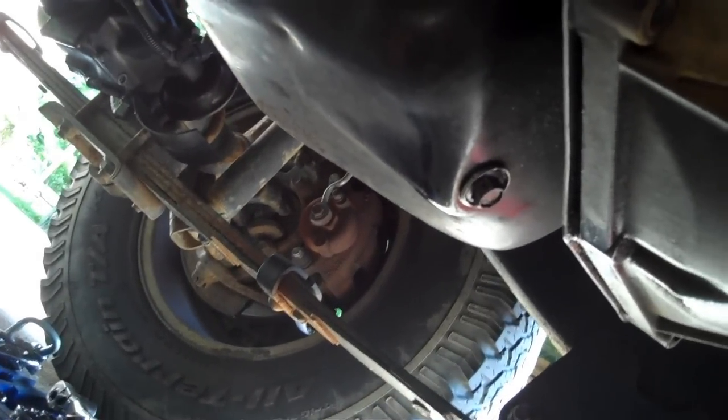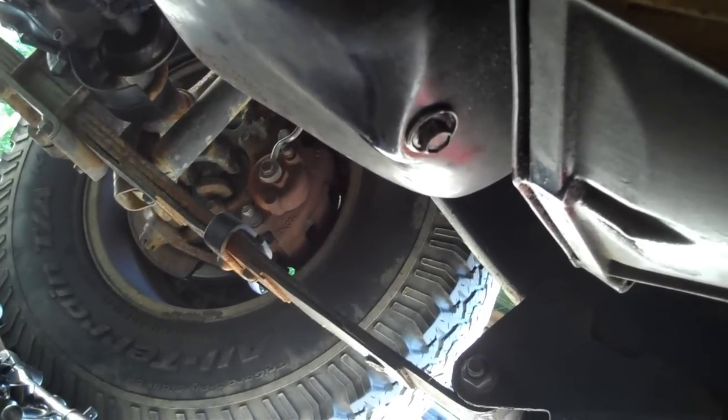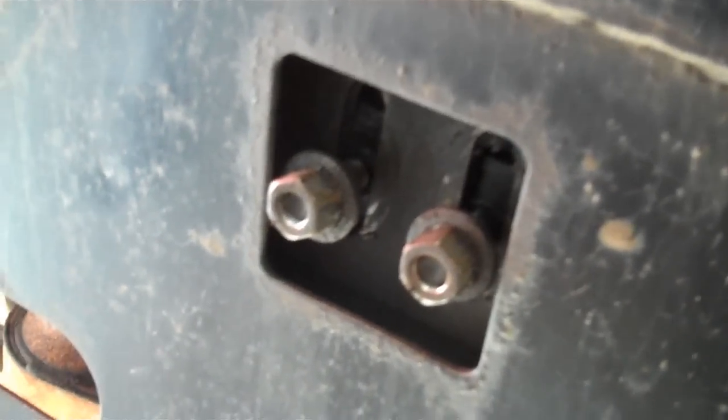The skid plate has bolts here, here — actually that one's missing — and three more on the other side. You crawl under here, and right in the middle where it supports the transfer case there's a little torque arm. Before you drop the transfer case, make sure you put something underneath your oil pan to support it. Get a big board or piece of metal plate to put across the oil pan — if you just use a jack stand you could dent your pan pretty bad.